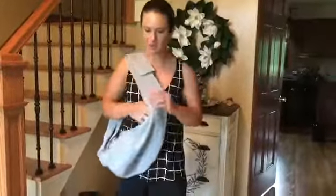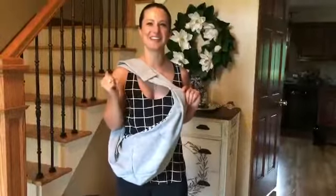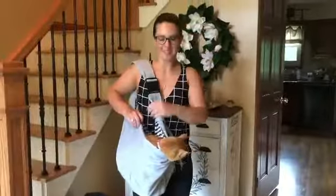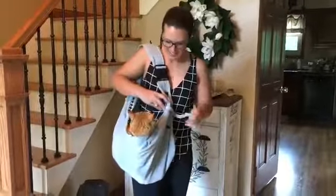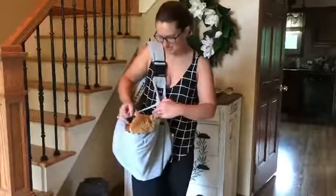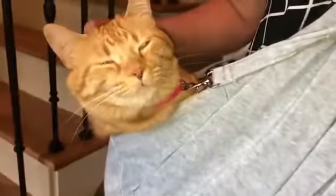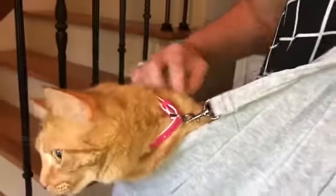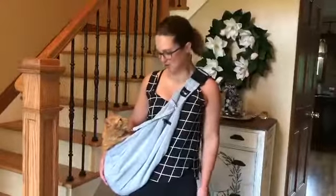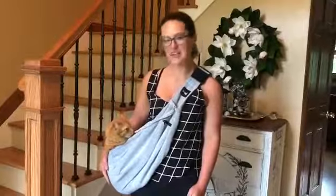You can wear this on either shoulder as well. So let's grab a pet and try this out. Okay, we've got Remy in the carrier now. We're going to snap her in for her safety and clip her collar on. Alright, you can see we've got Remy safe and secure here. You could hear her purring in that earlier clip — she really enjoys being in her little pet carrier. Now I can take her to the store with me, on walks, or anything like that, and she's really enjoying being my little companion.